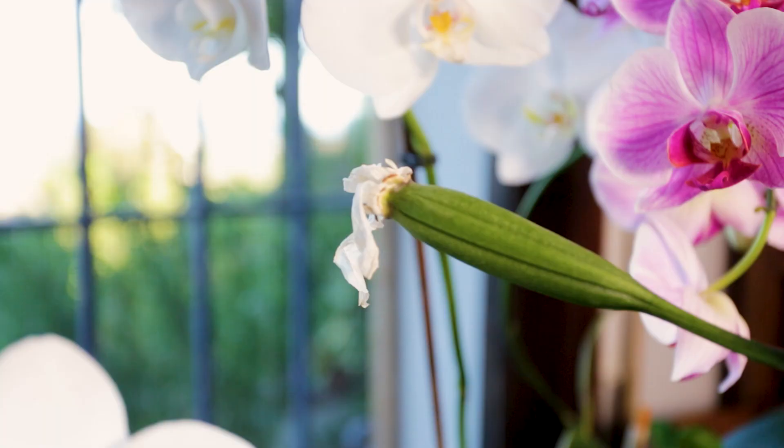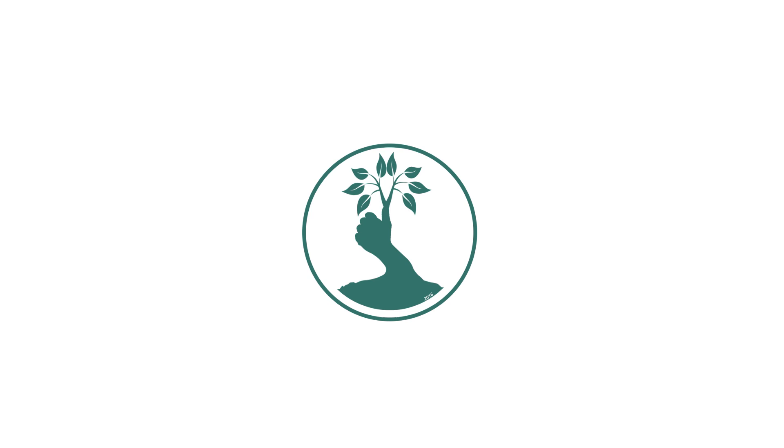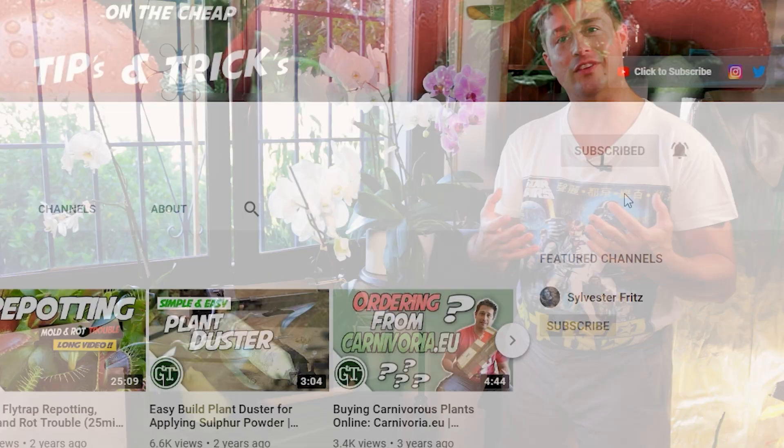In this video I'm going to show you how you can easily hand pollinate your phalaenopsis orchid, grow a seed pod, and potentially grow your own moth orchid combinations. Welcome back to another video, my name's Alex, and if this is your first time here and you love gardening, ornamental plant care, DIY and self-sufficiency, make sure you hit that subscribe button and bell notification.